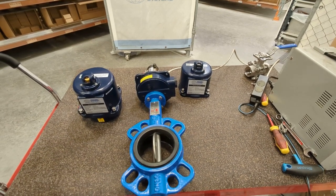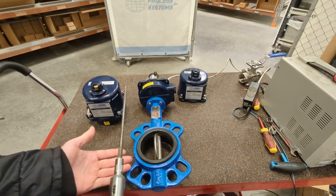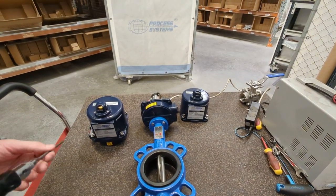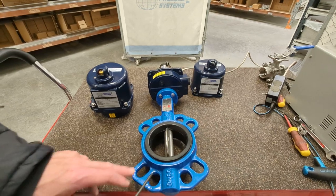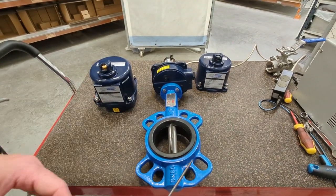Here we're going to have a look at our electric actuated wafer butterfly valve. This is a wafer butterfly valve that goes between two flanges — there'll be a flange either side and the bolts will pass through. This is just one size in the range, so not every size will have these two lots of guide holes. Some will have singles, some will have none — it depends on the size.